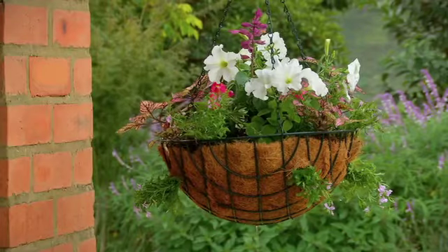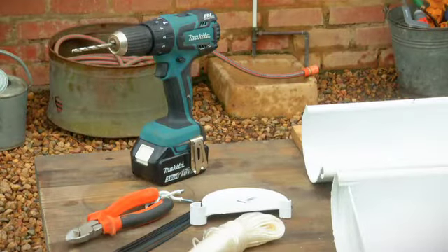If baskets aren't your thing, maybe you want to step it up a bit and go with something a little more masculine — more urban chic. We're going to create a vertical garden using gutters. How cool is that?